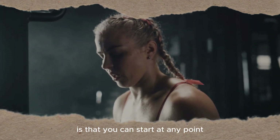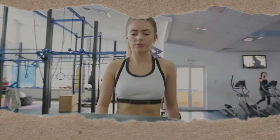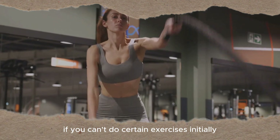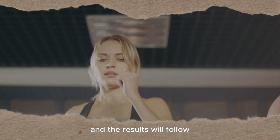The beauty of fitness is that you can start at any point, regardless of your current physical condition. Remember, it's not about perfection, it's about progression. So don't be disheartened if you can't do certain exercises initially. Just keep moving, keep pushing and the results will follow.